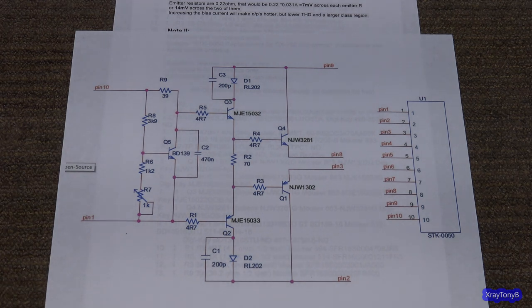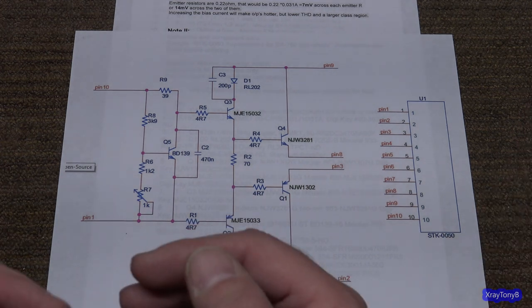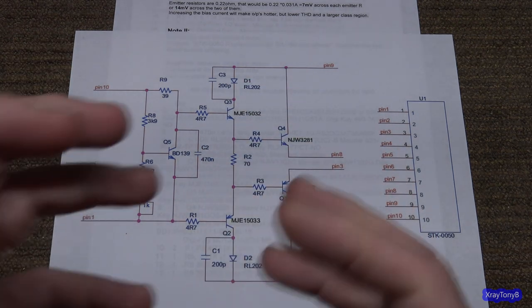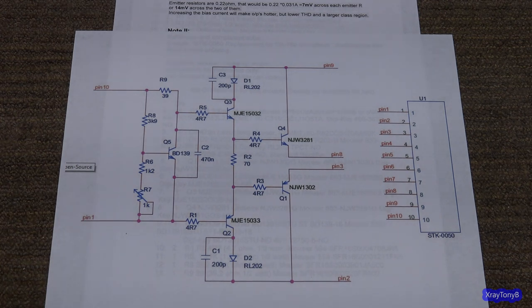Here's the irony of the whole story. Those discrete component boards were designed because those STK-0080s are getting very hard to find, and the ones that are out there are quite often counterfeits — some better than others, but they're all counterfeits now. Some are pretty faithful to the original design, but most, if not all, will not hold up to the same rigors as the original Sanyo STK modules.